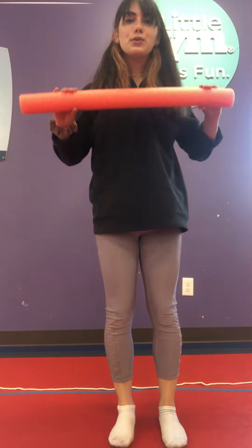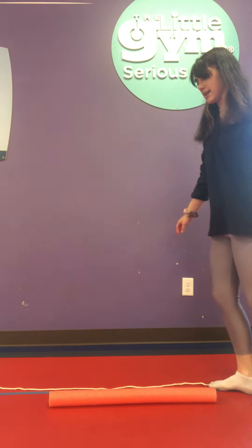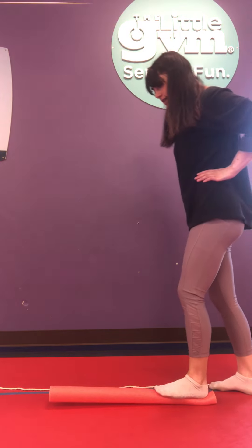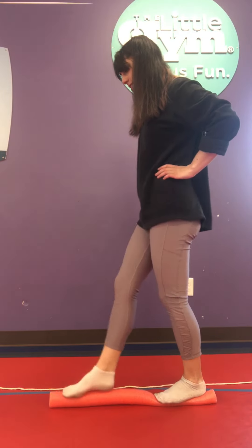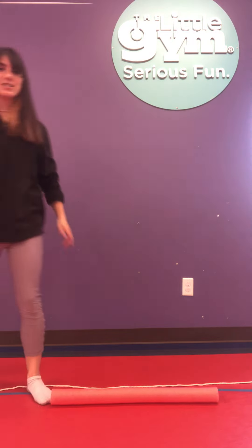Next is a pool noodle you might have. Put that on a straight line and try walking on it. It's tricky. Try and balance. Nice job.